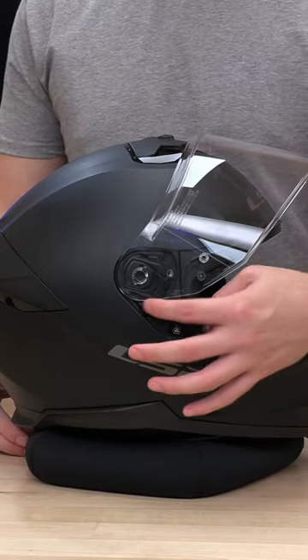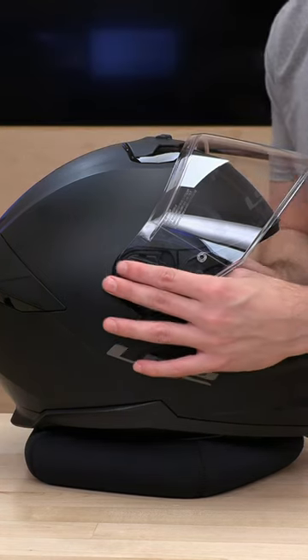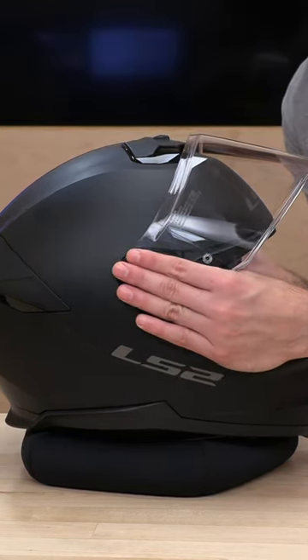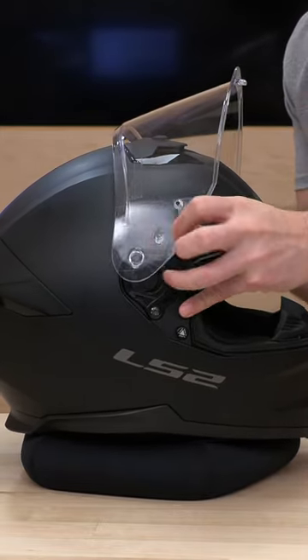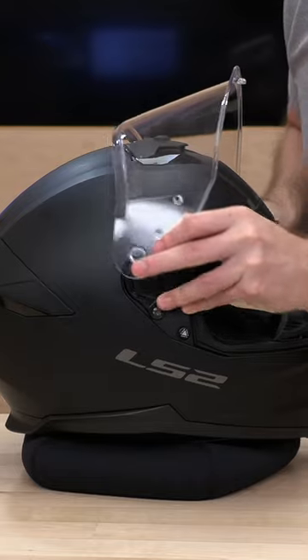Normally there's a pivot system and a trigger point, but this one is a little bit different. You're going to want to get a tight hold of this, pull forward and go up all the way, and the shield will pop right out.